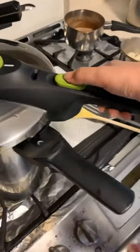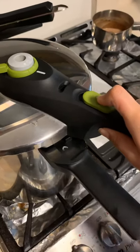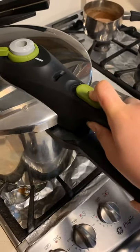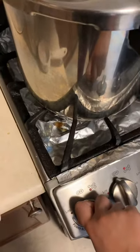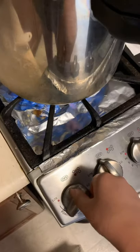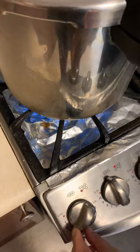I'm just gonna close it and bring it back. Should be like that. Now I'm gonna turn on the stove and do a power boil, and you're gonna do that for 15 minutes.